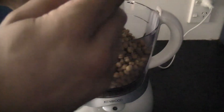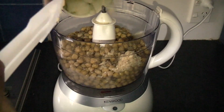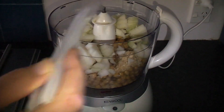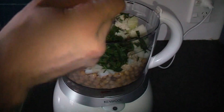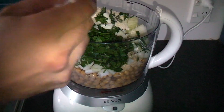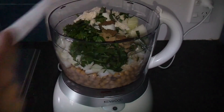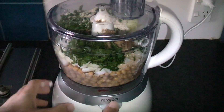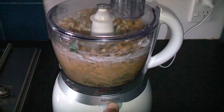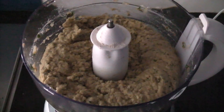We put all our ingredients into the food processor — onions, parsley, flour, spices, garlic, salt, pepper — get them all in there, put the lid on, and process. This processed mix is what we'll form the patties out of.